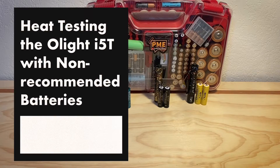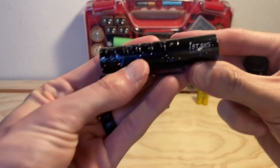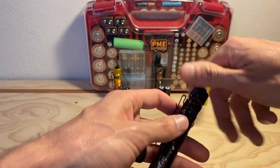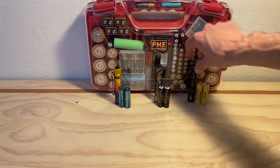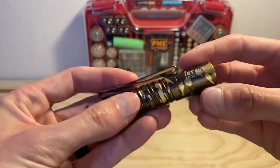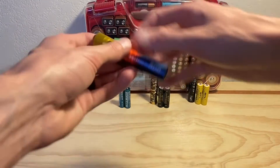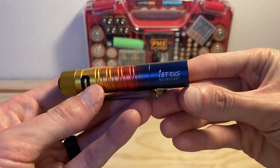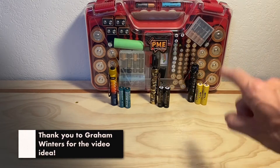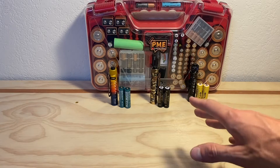Hey, thanks for checking out the video. In this one, we're going to be taking a look at some Olight i5Ts. We've got three of them here. What we're going to be doing is feeding them all different types of batteries with different voltages, and then letting them run on their high setting to see what kind of temperatures we reach with each different type of battery. The one thing these batteries have in common is that none of them are recommended to be used in the i5T by Olight.